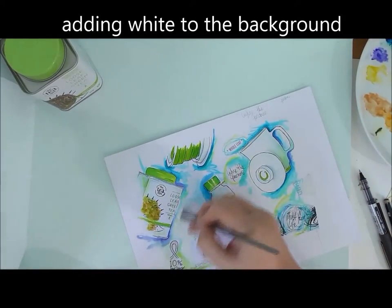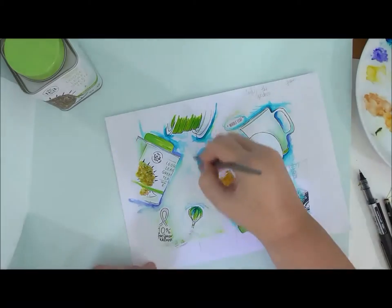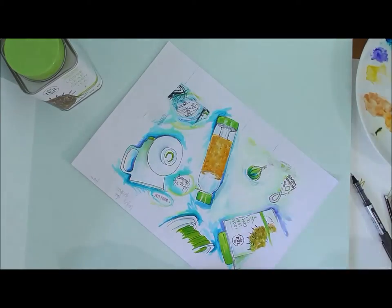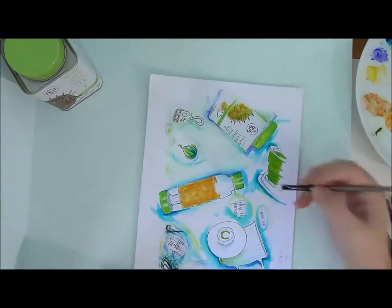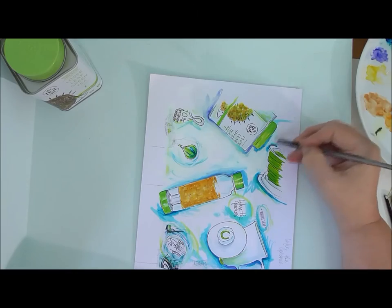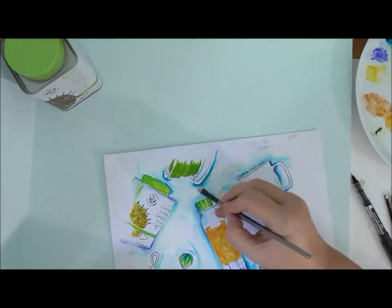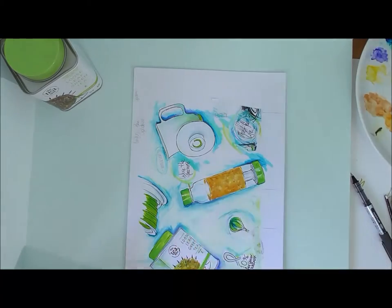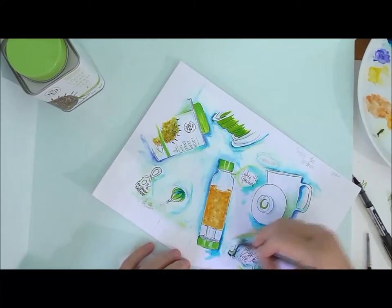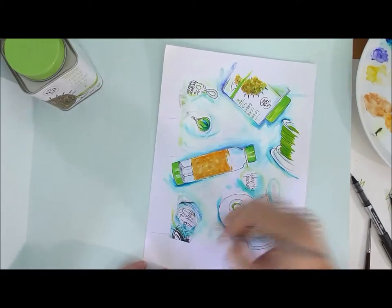Even though it's really quite strong at this stage, once I start adding in the white gouache it all gets knocked back. At this stage it's about a real push and pull — I'll push in some white paint and then pull back a bit of watercolour into it. The lovely thing about gouache and watercolour is that the gouache softens the watercolour, but because they're in the same family of paints they work together really beautifully. So it's all about adding white, then adding back some colour, knocking it back and then strengthening it again.